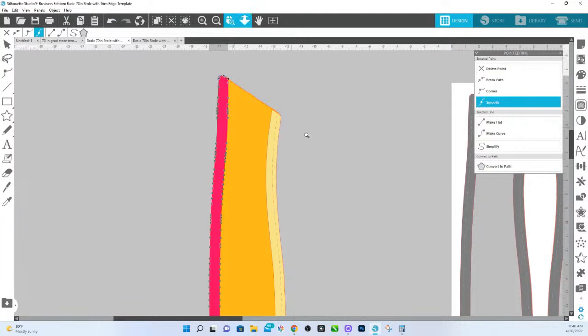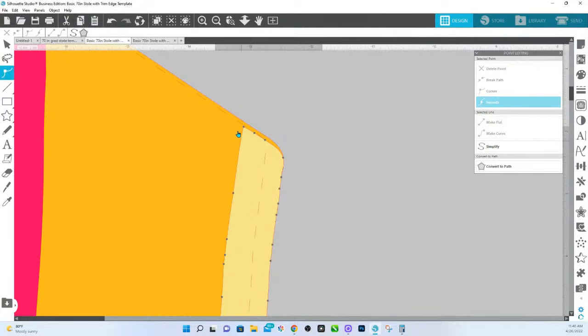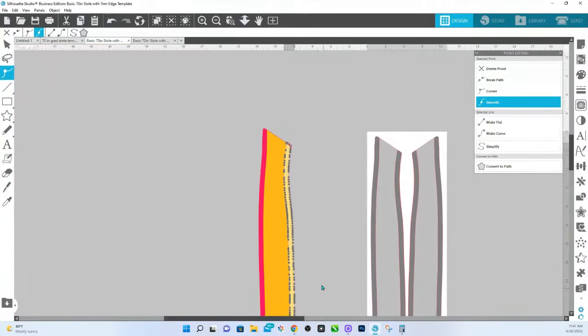I'm going to show you again on this side. We're going to double click to bring up our edit points, hold down Shift, drag and select over the top points, let go of Shift and your mouse, and then just extend that up some just so that you account for the bleed area.